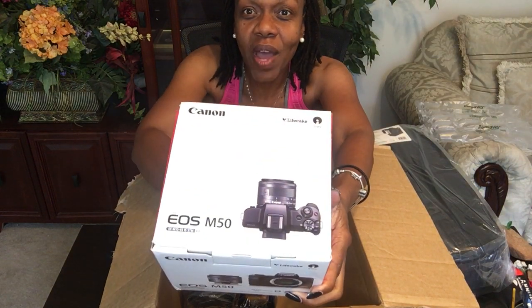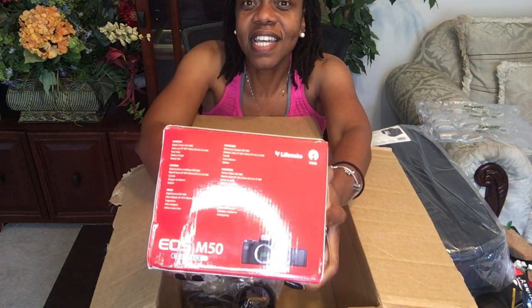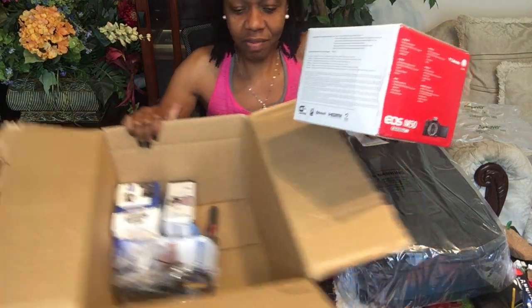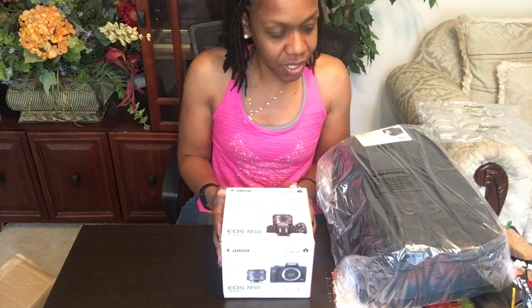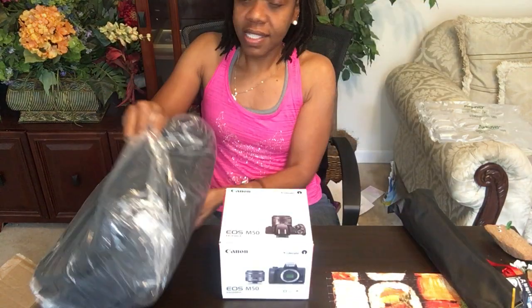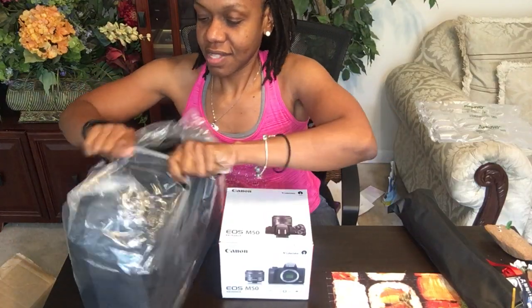Look what I got — yes, it is the Canon EOS M50 camera! It is here, live and in living color. So that's what we have there. It's an entire kit. Maybe I can make some more quality looking and sounding videos going forward once I understand how to actually operate this thing.